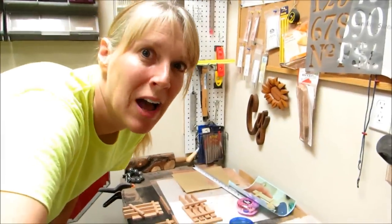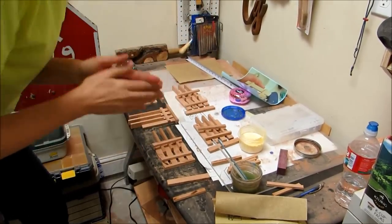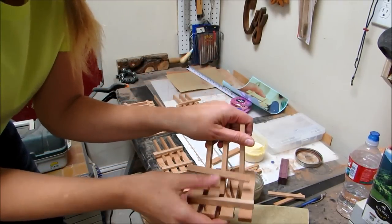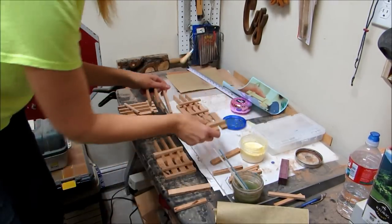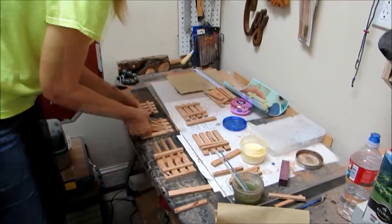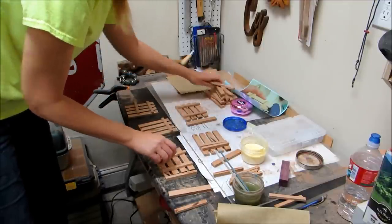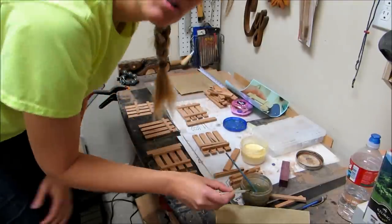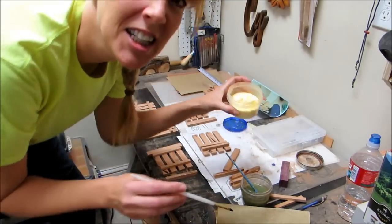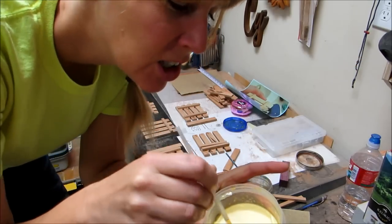Those are all dried up now and I think I'm ready to glue on the other side of the pallet. Those spacer things worked out great — I can just make more pallets with those spacers. A little more gluey. Oh, I forgot to cover my glue and there's a layer of weirdness on top.